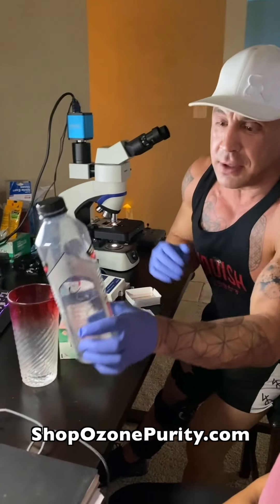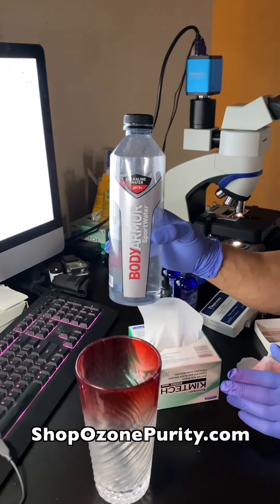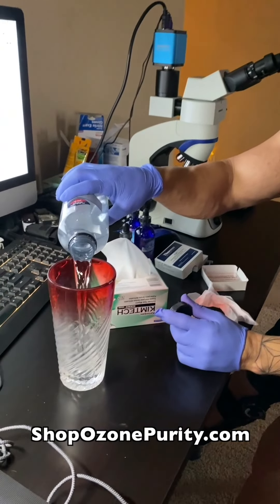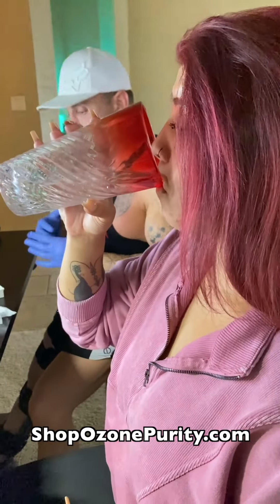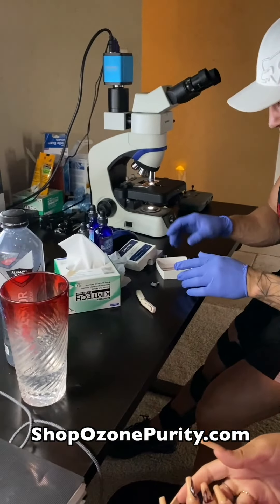We're going to show you guys the before and after, and show you the real deal — what happens when we fully electrify the water and the impact it has on blood. This is Leslie's water; this is her Body Armor alkaline water, one of the more expensive alkaline bottled waters on the market. We're just going to give her some of that. All right, Ms. Leslie, you can drink that up — let it settle for a second and see if it makes any change.